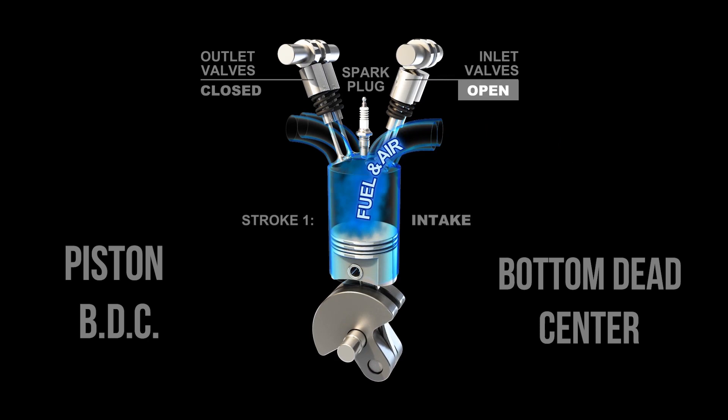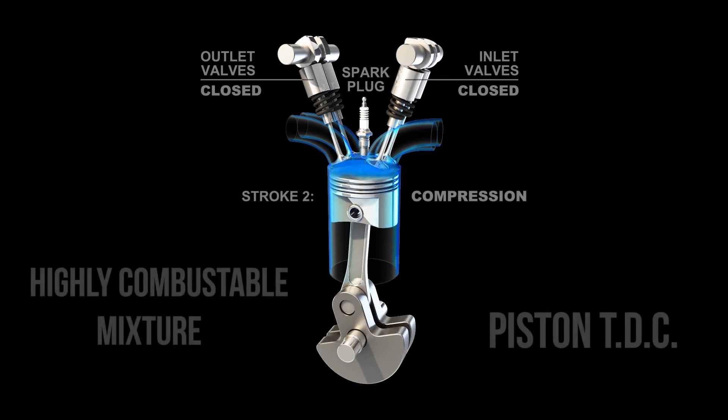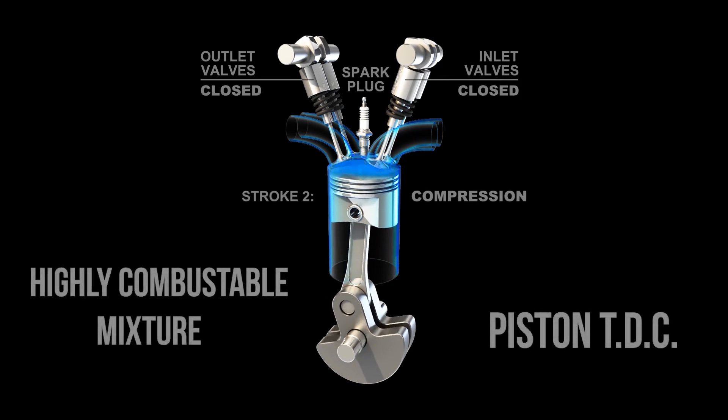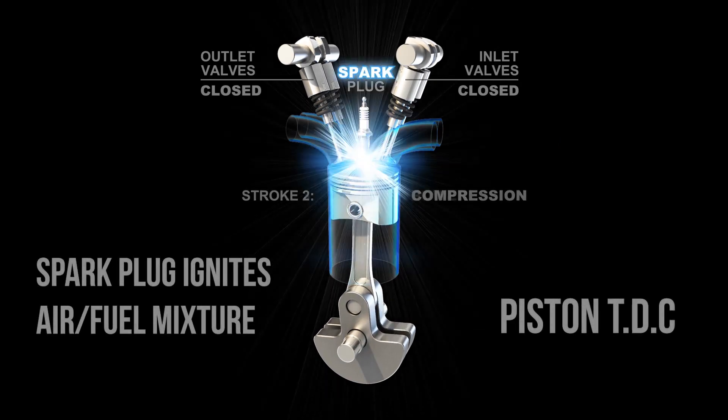The cycle starts with the piston at top dead center, or at its highest position. The intake valves open as the piston moves down, and air and fuel are drawn into the cylinder. On the compression stroke, the intake valves close and the air-fuel mixture is compressed, making it highly combustible. The spark plug then ignites that mixture, and since both valves are closed,